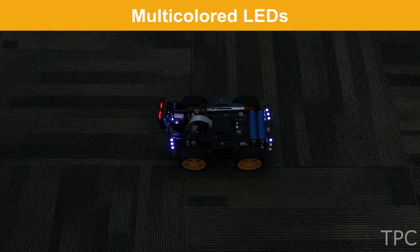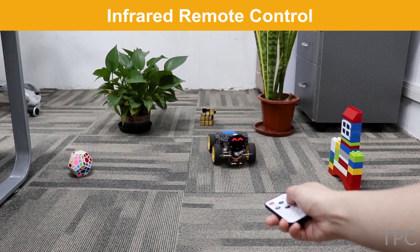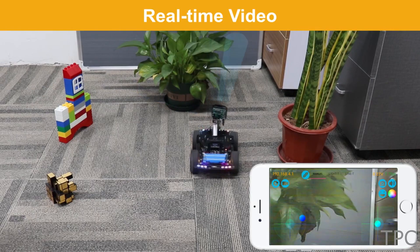The multi-colored LEDs on the robot give it a sparkling look in the dark. You can also control the robot using an IR remote. So which feature of this car do you like the most? Tell us in the comments.